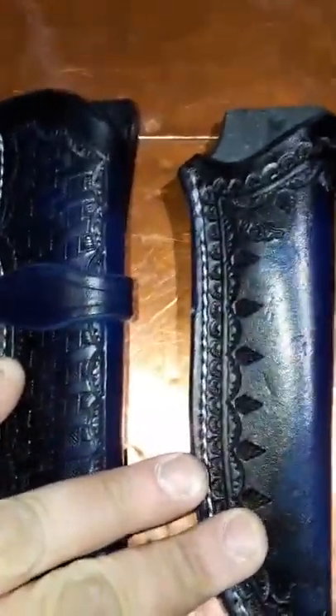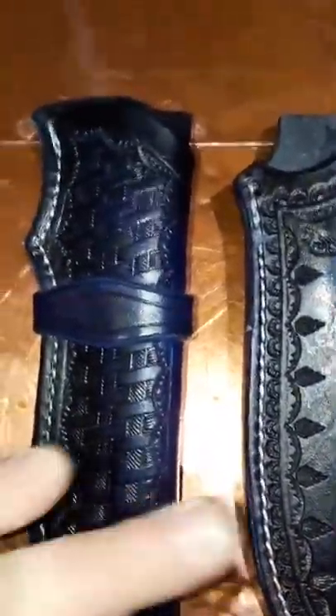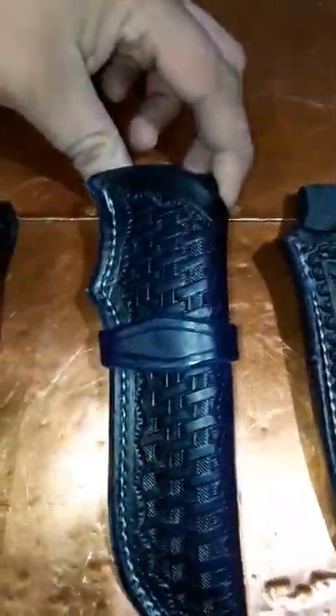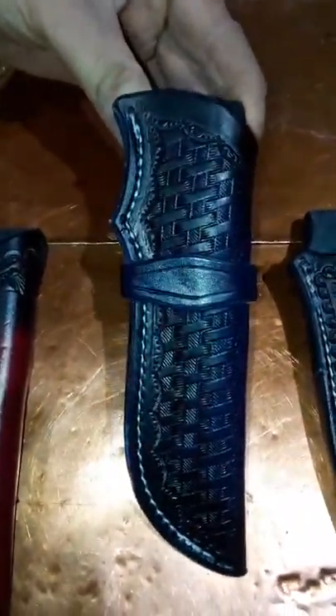Price point on these: the fancy colors are five dollars extra. The standard sheath pattern is fifty dollars tooled, fifty-five with the fancy coloring. This Western pattern here is sixty-five tooled, and it'd be five dollars extra for the fancy colors. Cross draws are fifty.